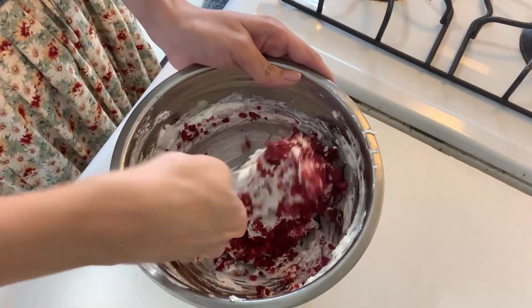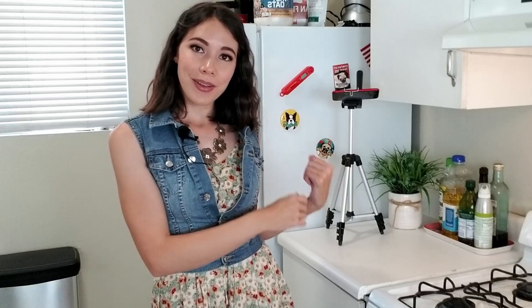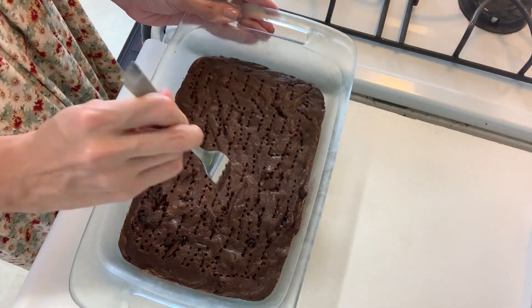It looks like Cheeto dust almost — like hot Cheeto dust. My brownies are still a little bit warm and I do not wish to make brownie soup, so I put the cheesecake mix in the fridge and I'm going to let the brownies sit and cool a little bit longer. As you might be able to see, there's a shiny crust all over the top. I'm just going to beat it up a little bit with my fork. If you have any anger, this would be a good time to let it out.